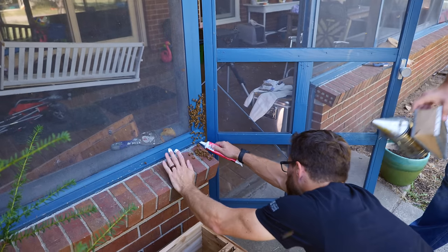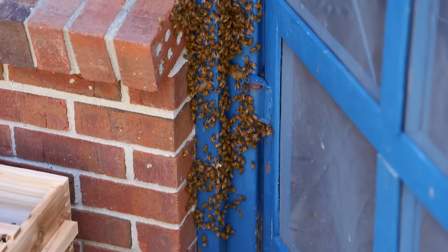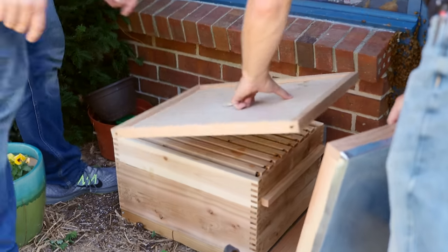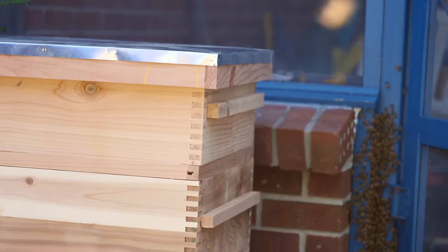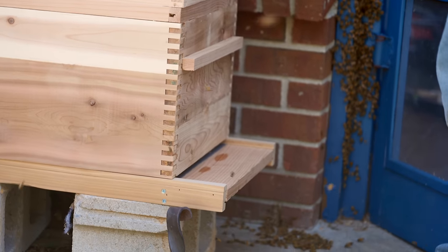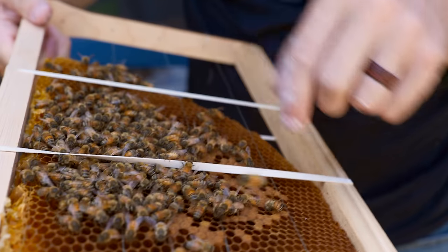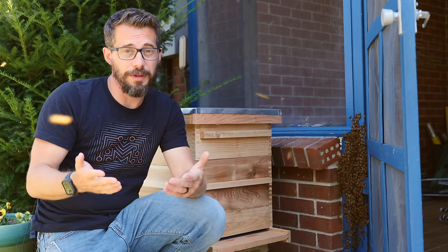Huge thanks to Google Images for sponsoring this video — be sure to go check them out to get some ideas for your next DIY project. I'm super happy that I chose to go with the cedar on these boxes — I think they look great. This has been a really fascinating project for me. I've learned a ton about bees and beehives, and I've still got a whole bunch to learn about actually keeping the bees. If you're interested in beekeeping, one of the best things you can do is find a local beekeeper near you and get to know them, because a lot of the specifics of beekeeping are actually about your local area. Huge thanks to our local beekeeper Richie for helping us move this hive — hopefully we'll have some more content around this in the future.